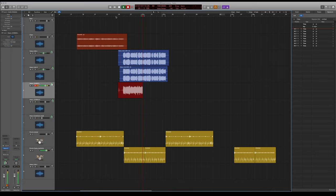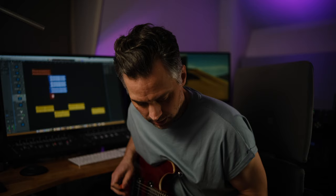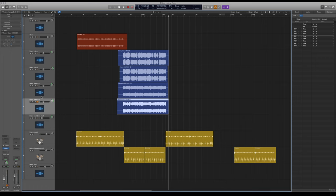We're going to the neck pickup here. Okay, so that sounds all right to me so far. I'm going to do a third take of this — I'll come back and tell you why I'm doing a third one in just a second.